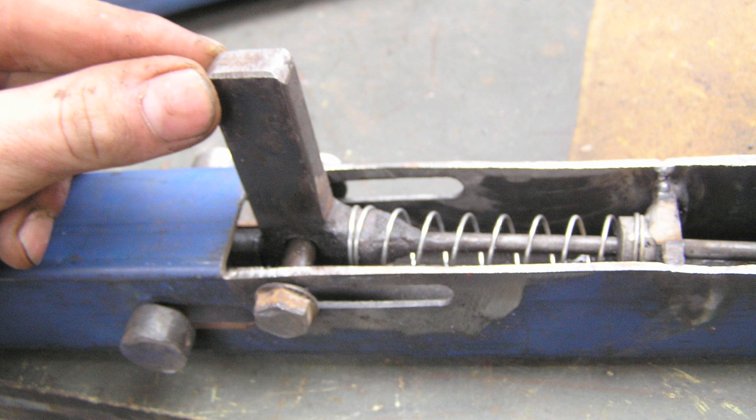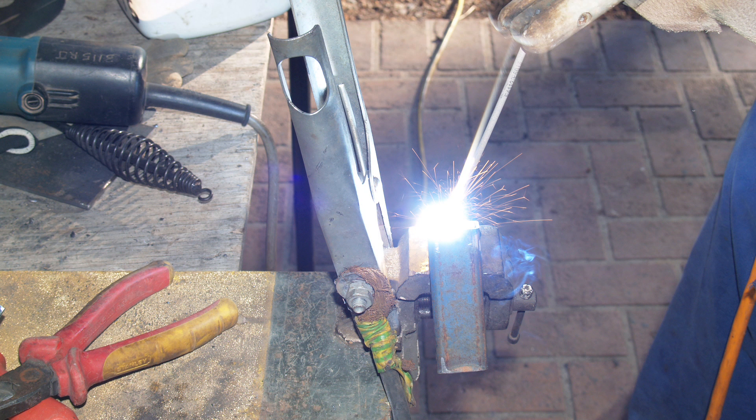I hadn't really worked with metal before I started this project. I'd done a little bit of metalwork, but not to the degree that I needed for my project. Learning the required skills — like welding — was a big challenge for me. The first time I ever welded, I had only a limited time to learn all those skills to a degree that was good enough for the HSC.